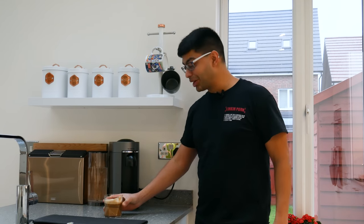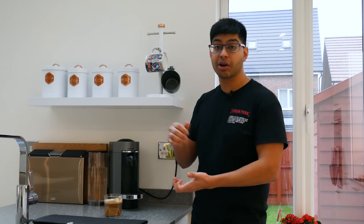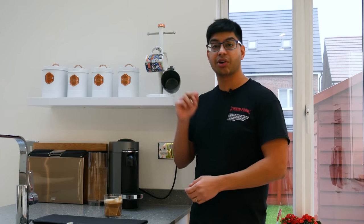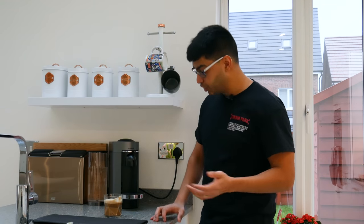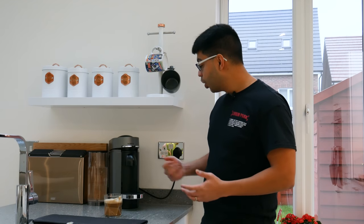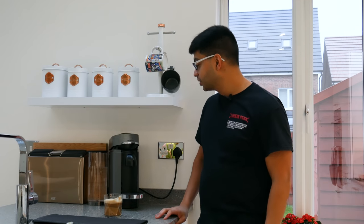This is the Grand Lungo size — you've got different sizes available: the Alto which is the tallest, then the Mug, the Grand Lungo, the Lungo which is a bit smaller, and the Espresso which is the smallest, like a quick shot. It's quite versatile. To release the pod, when you open the top it automatically dispenses into the back storage tray ready for your new pod, then you just close it.